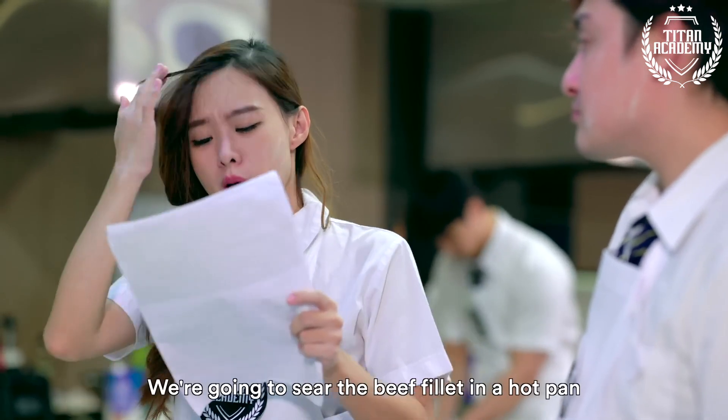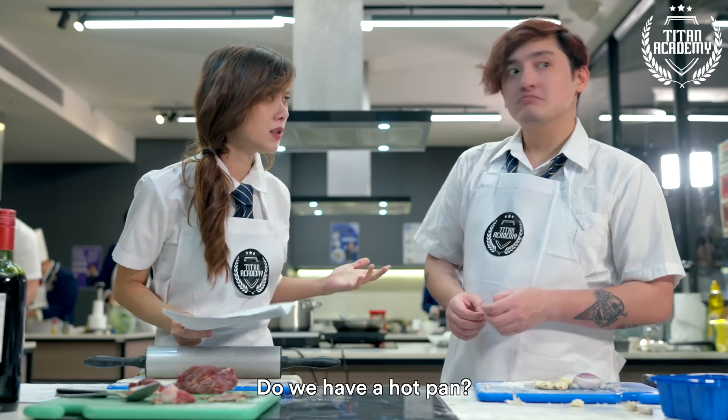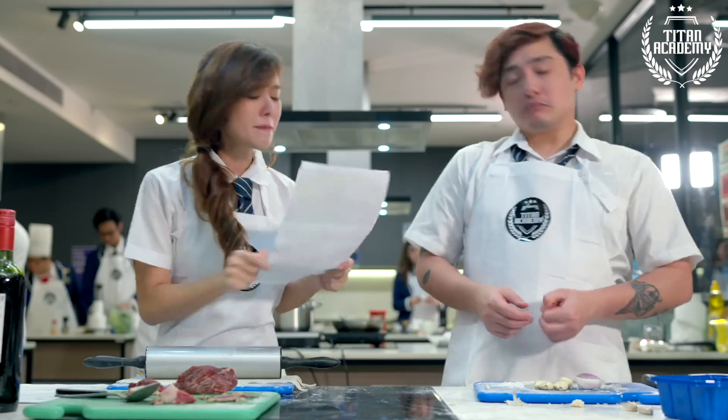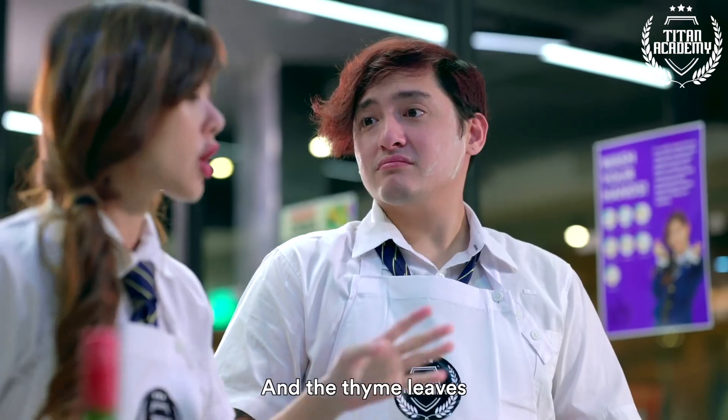And secondly, it says that we're going to sear the beef fillet in a hot pan. Do we have a hot pan? I don't see no hot pan here. No hot pan. Can you just go look for that later? And then after that we're going to have to chop up the mushrooms and also the thyme leaves.